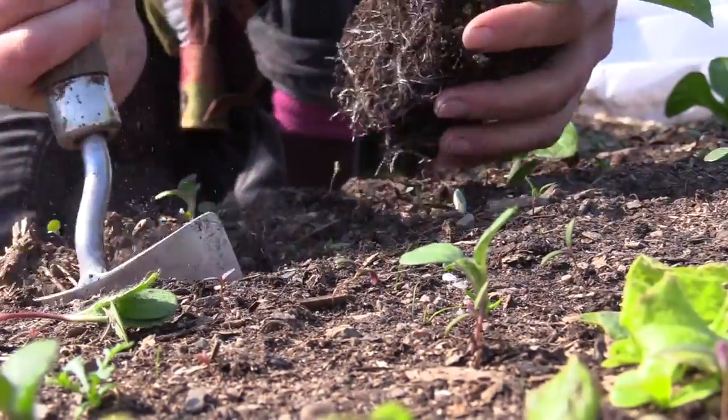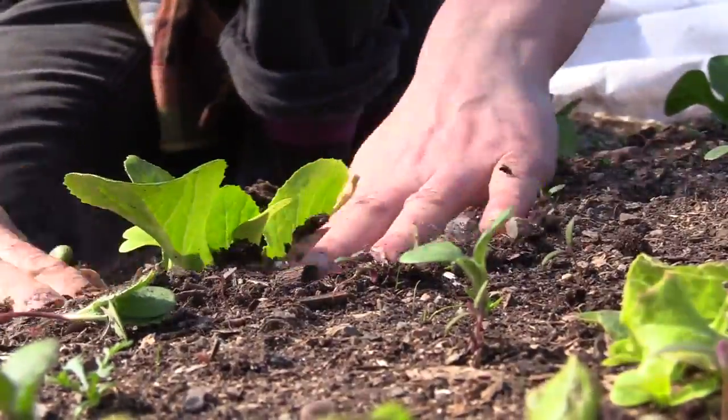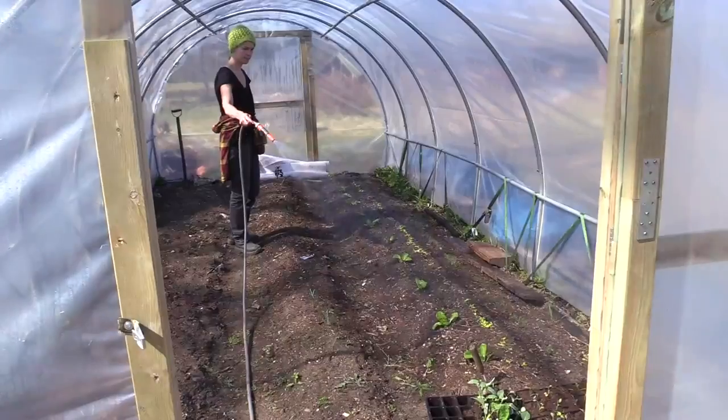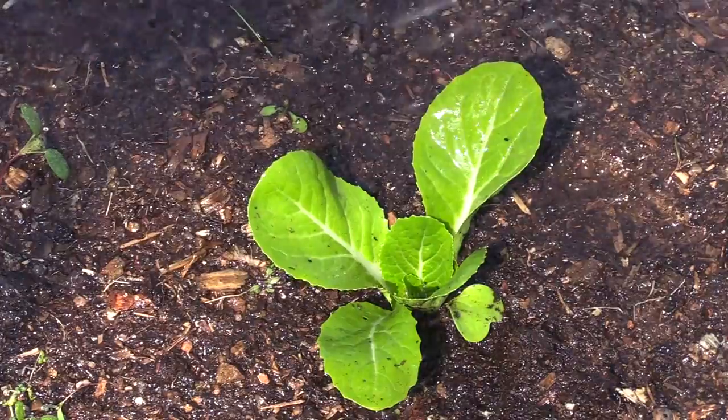The most significant thing about Chinese cabbages is that they grow very quickly. Therefore it's important to make sure they get what they need in terms of nutrition and water. If they don't get it, there is a risk that the plant starts to bloom.